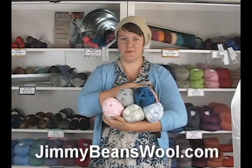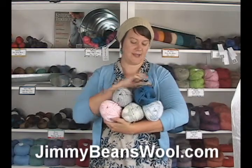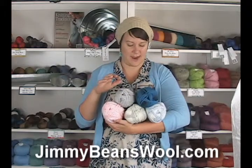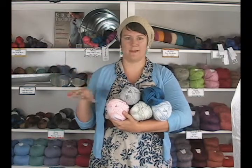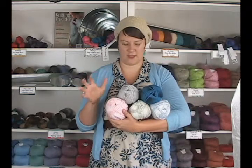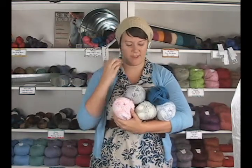Hi there, I'm Kristen from Jimmy Beans Wool and I'm here today to review the Encore Worsted Color Spun yarn. It's a new one that we just got — it's the regular Encore Worsted that's been created into self-striping, self-variegating colors. They're mostly self-striping though, so when you look at them on the skein they definitely look like they're going to stripe a little bit.